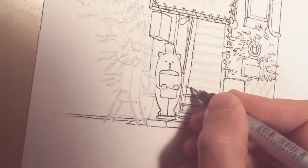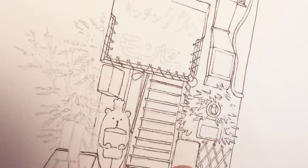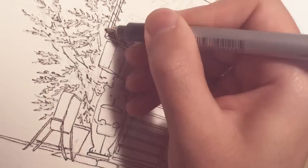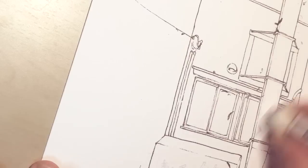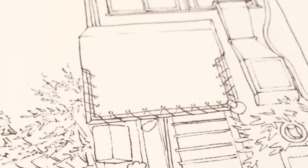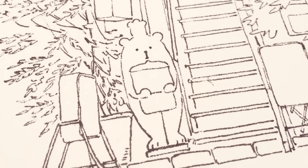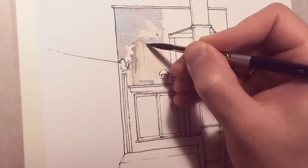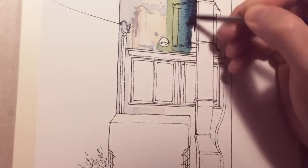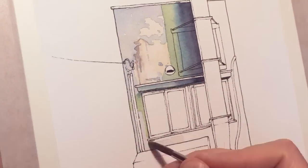I really wanted to paint this one. You see this kind of strange small restaurant, a little bit dodgy but with its own charm, all around Tokyo and all around Japan. For me it's one of the — maybe not hallmarks — but characteristic things in Japan.